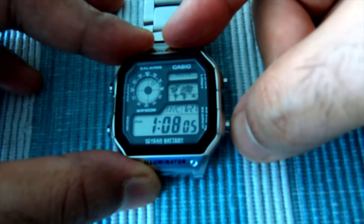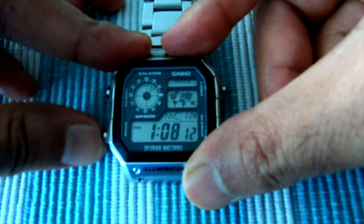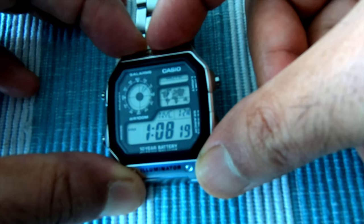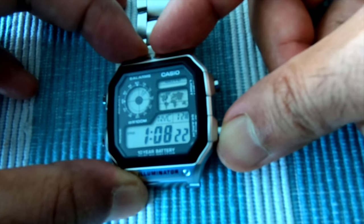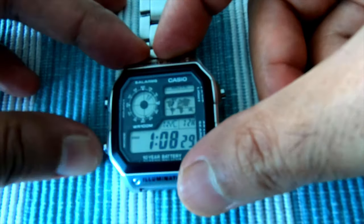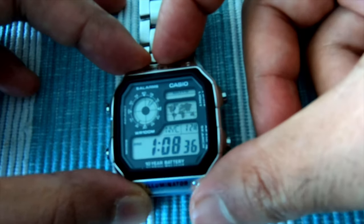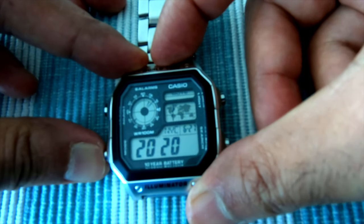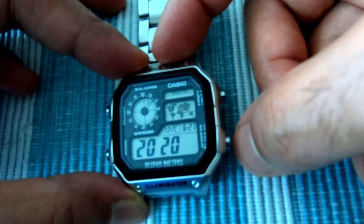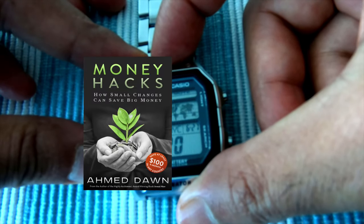If you want to change the time, press the search button. You can cycle through all the settings. Right now it's showing 12-hour and 24-hour format options — you can switch between them by pressing this button. This is now 24-hour; I'll change it back to 12-hour. Basically keep pressing to cycle through. You can also see the year — right now it shows 2020. To change the year, press this button to advance to the year you want.